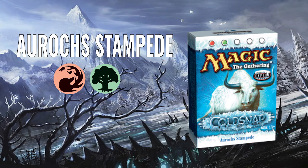The first deck we're going to look at from that is Auroch's Stampede. Cold Snap is quite obscure — it was between the end of Ravnica and Time Spiral, and was kind of like that year's summer product.